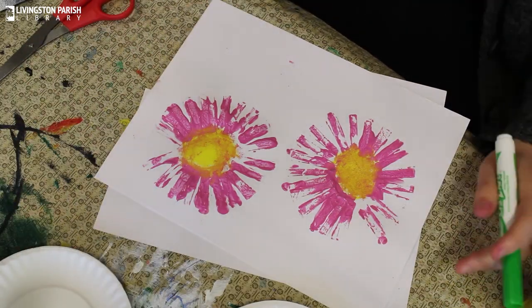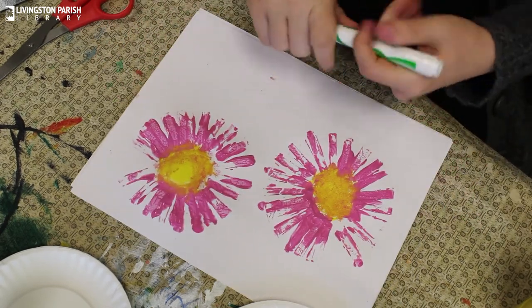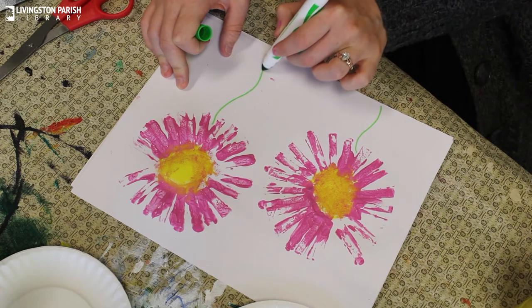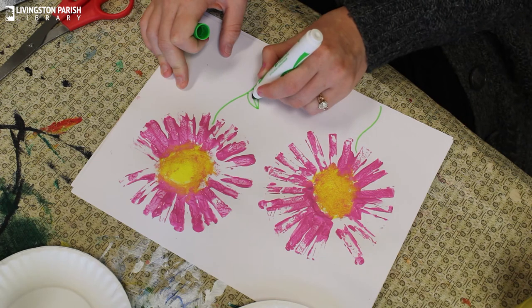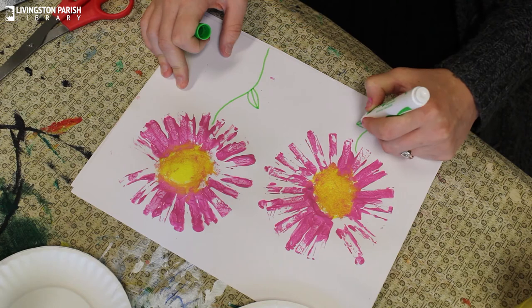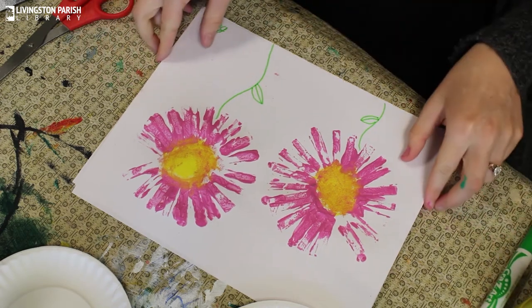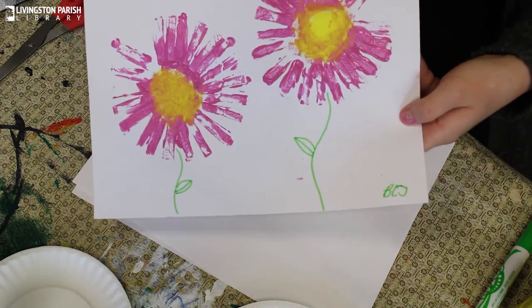Your next step — you can take some green paint and paint on the stems, or you can just do like me and take a marker. I'm just going to draw some stems and maybe a leaf or two. And then as always, make sure you sign your artwork at the bottom. And there you have it — you've got some flowers painted with toilet paper rolls.